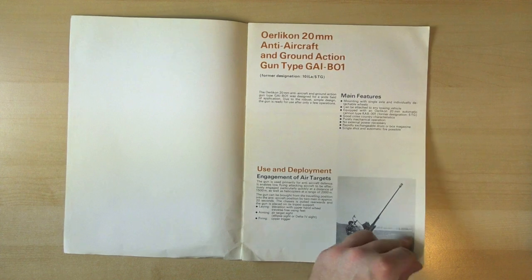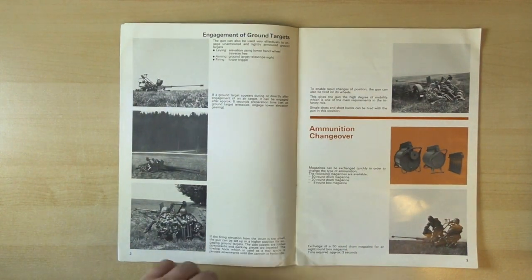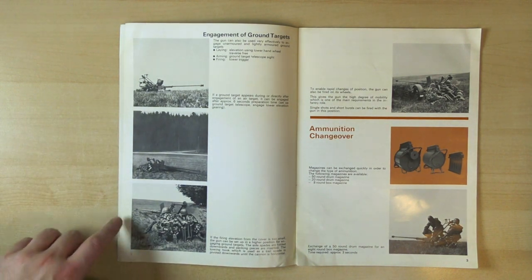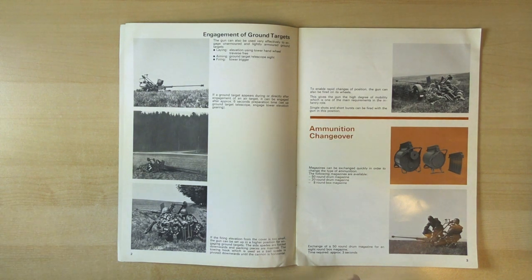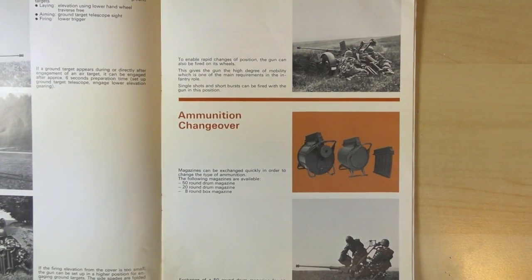On the next page we have a section showing it engaging ground targets. We've got photos of a crew taking aim at the targets on the ground, and then we have the various magazine types: a 50-round drum, a 20-round drum, and an 8-round magazine.